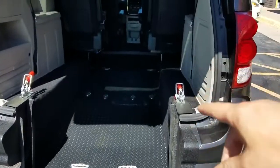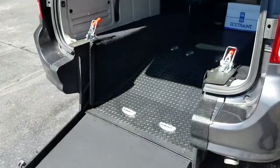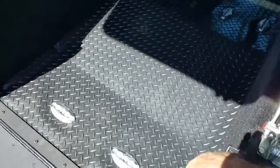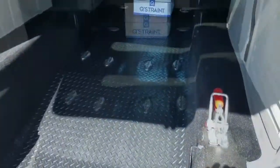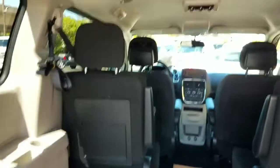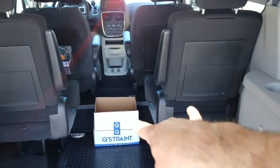56 inches of headroom coming in, 58 inches once you're inside the van. The ramp tapers to 33 inches at the base width. 800-pound weight capacity — fits eight tight wheelchairs at a time, or a Journey or a stretcher. The headliner looks good, got your rear air, 21 inches of room between the seats.